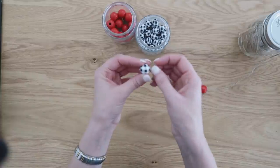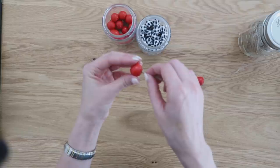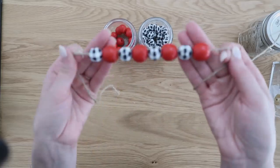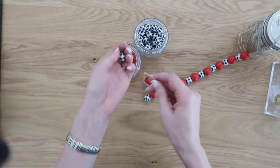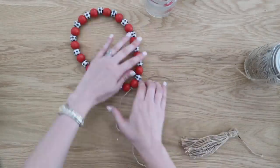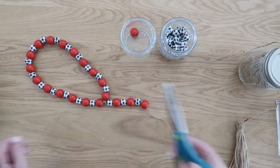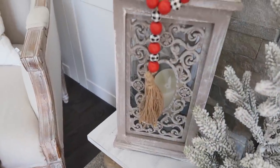For this one, I'm just creating a really simple garland using red wood beads I already had on hand, alternating them back and forth with the buffalo check beads. Once I had the garland as long as I wanted it, I tied the ends together to create a circle or necklace shape, then added a few more beads onto a small strip before adding a jute tassel to the end. It's a cute little addition and accessory for your Christmas displays.